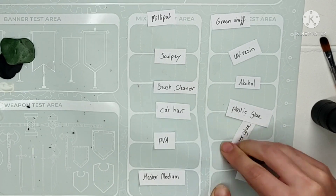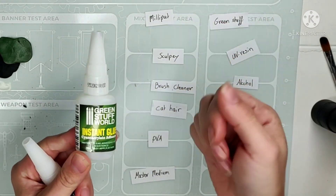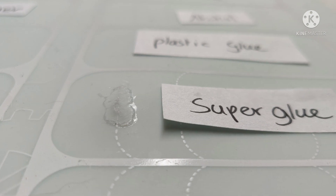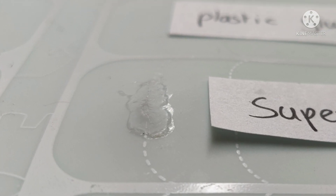I do have a small problem. The gel type superglue — that one did not work out. It fused to the mat and the only way to get it off is to cut it out.